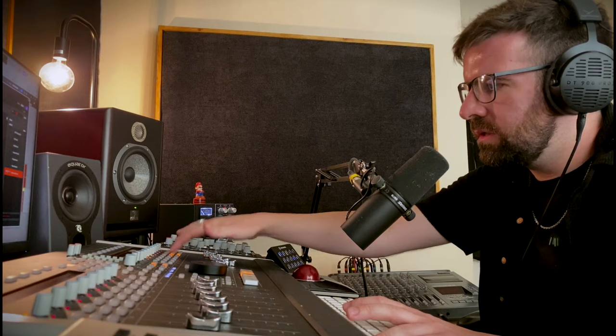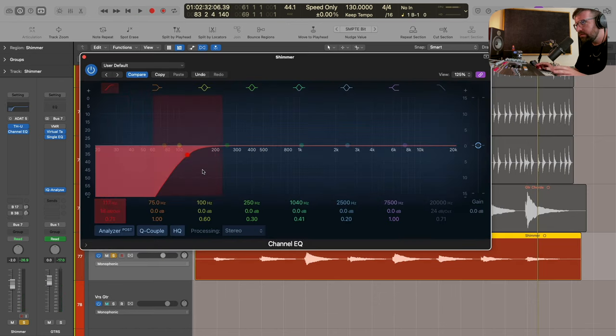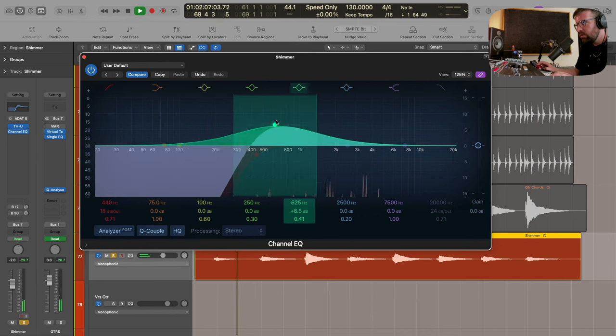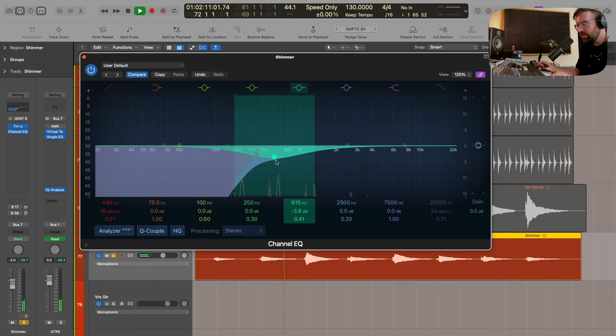Let's just put that with the other guitar track in the mix. There's a frequency in there - I'm just going to use an EQ somewhere around 800 Hz and take that out.